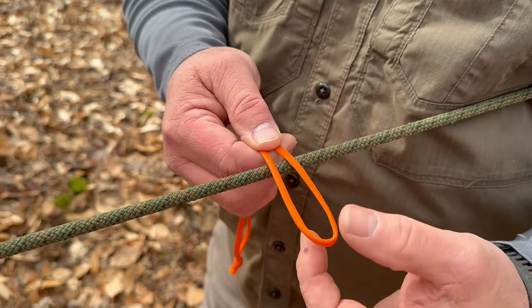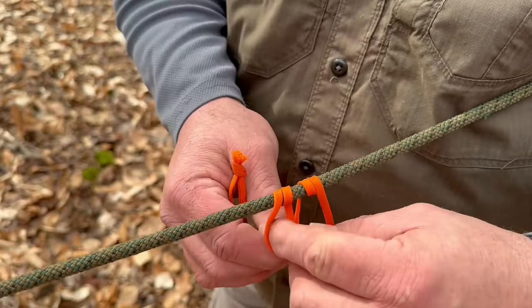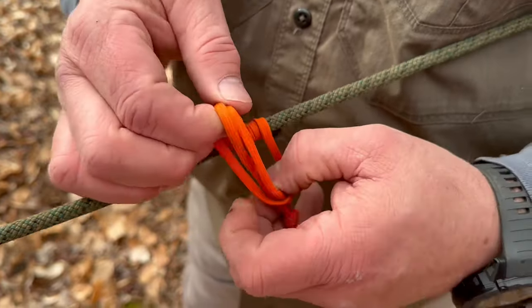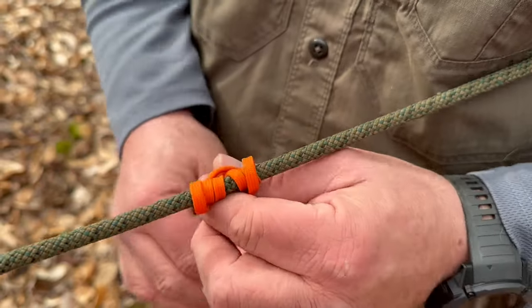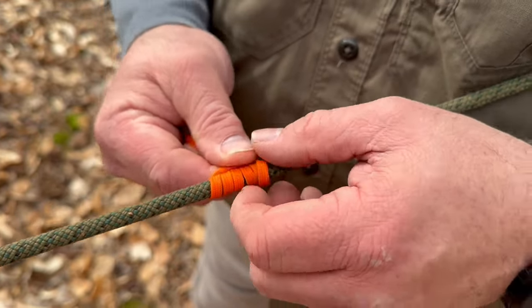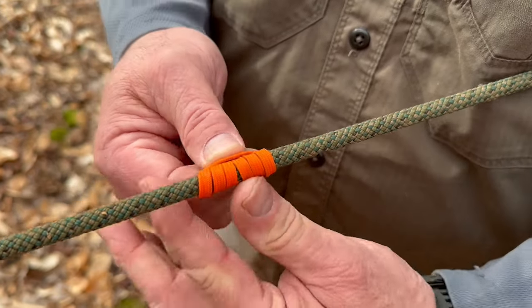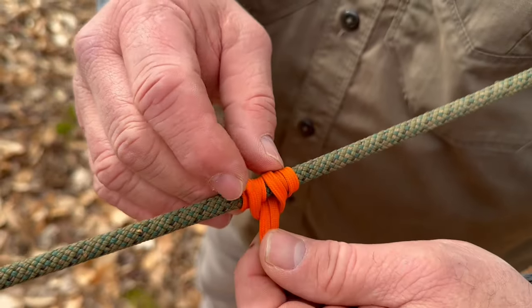Next knot is the Prusik. To help remember how to do this, I think of this being a tongue, and then we're going to pierce the tongue three times — one, two, three times. Then we're going to bring all that together. The key is that all of these pieces should be parallel on top and on bottom. You don't want these pieces all being crossed up.